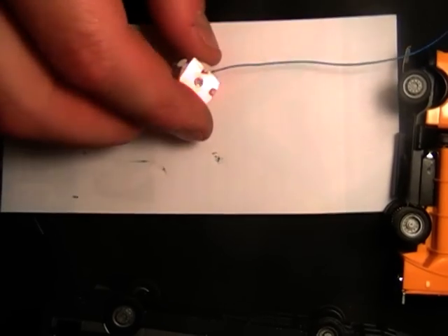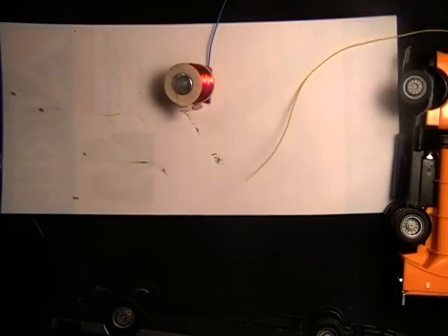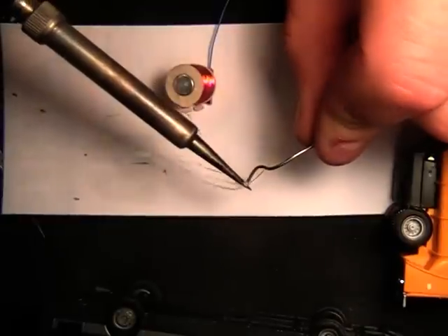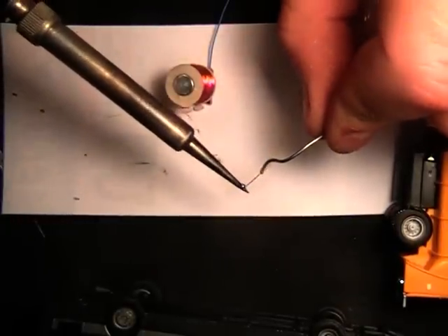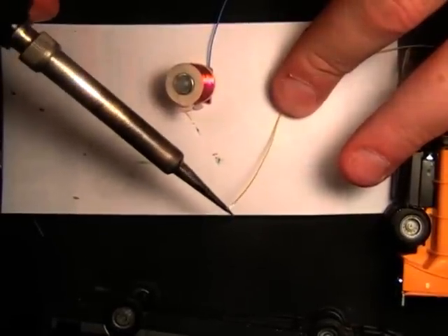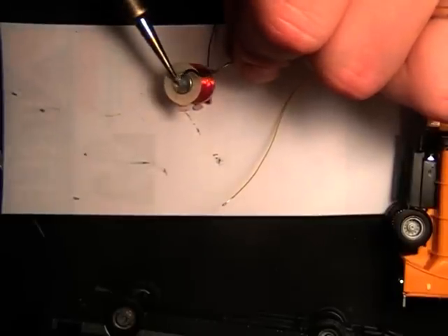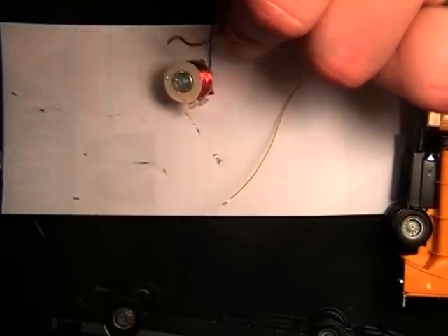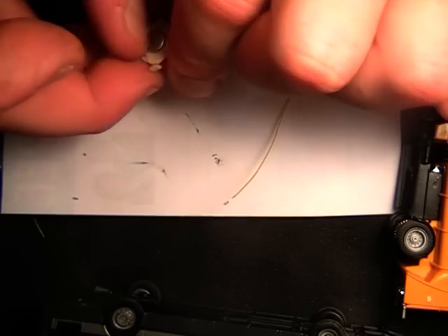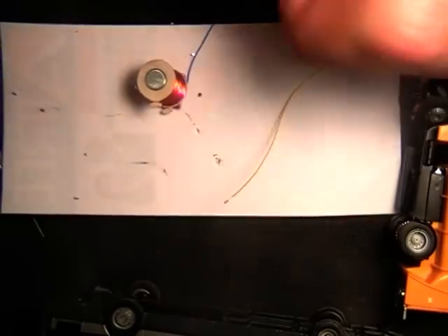You can insulate that with just some electrical tape, and do the same on the other side. Just leave a little bit of excess solder on this wire. Try and lift it up off the plastic — otherwise it will melt.